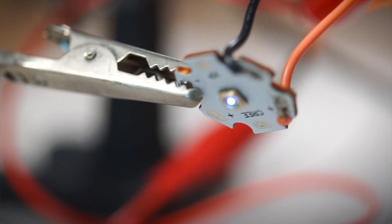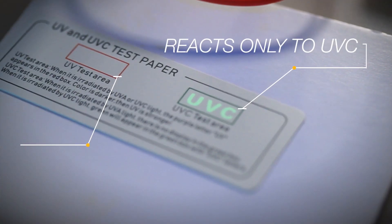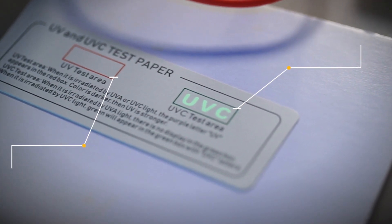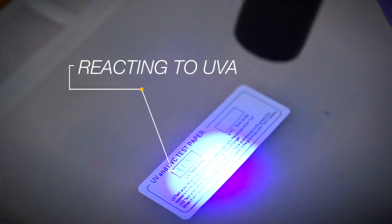With a working circuit it's time to test out the UVC LEDs. Because of the UVC LED's short wavelength it really wasn't visible to the naked eye or the camera, so even though it looks dim it's actually working. The more visible UV lights are UVA and UVB.